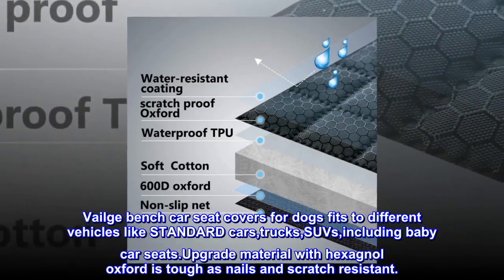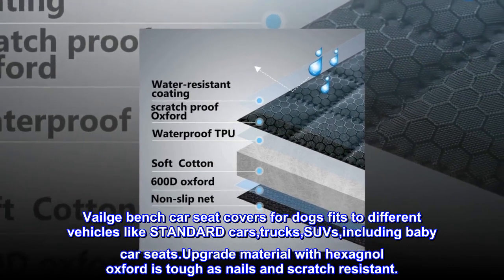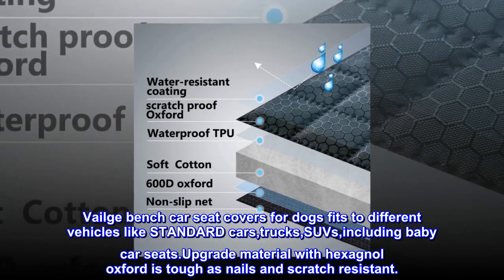Veilge bench car seat covers for dogs fits different vehicles like standard cars, trucks, SUVs, including baby car seats. Upgrade material with Hexanol Oxford is tough as nails and scratch resistant.